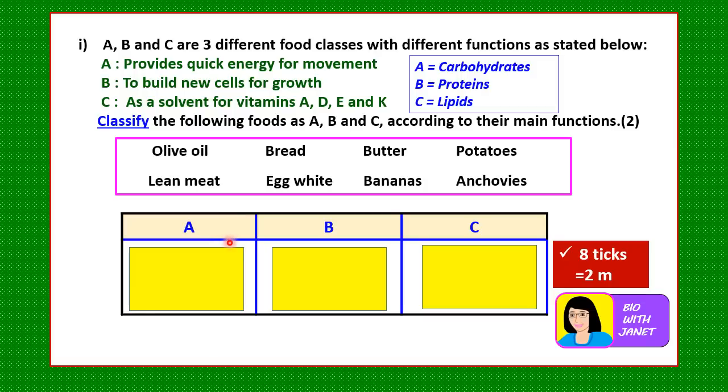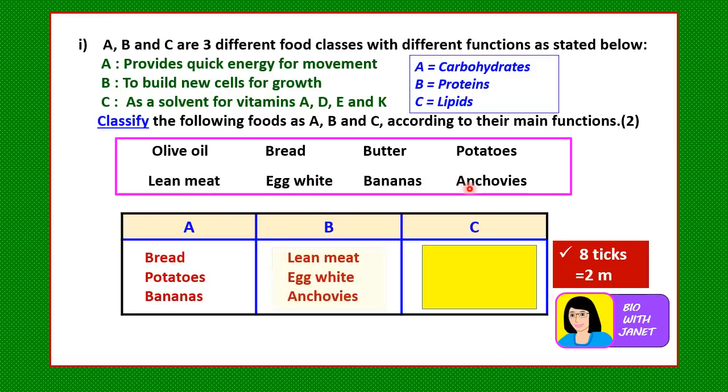To classify the given foods: column A (carbohydrates) includes bread, potatoes, and bananas — these are mainly carbohydrates. Column B (proteins) includes lean meat and anchovies — the small fish. Column C (lipids) includes olive oil and butter, which act as solvents for vitamins A, D, E, and K.